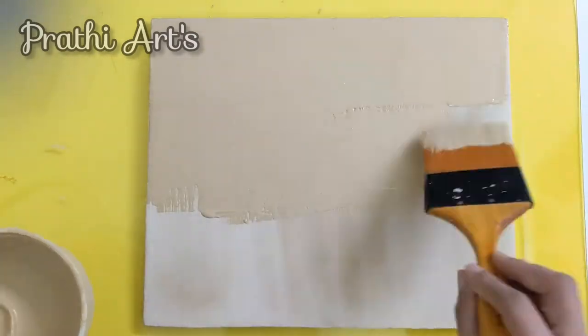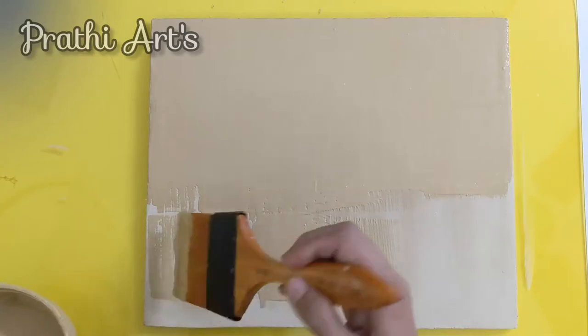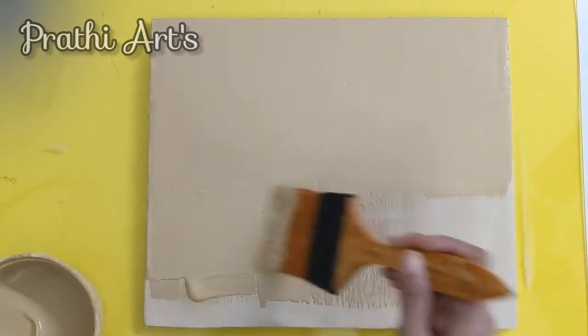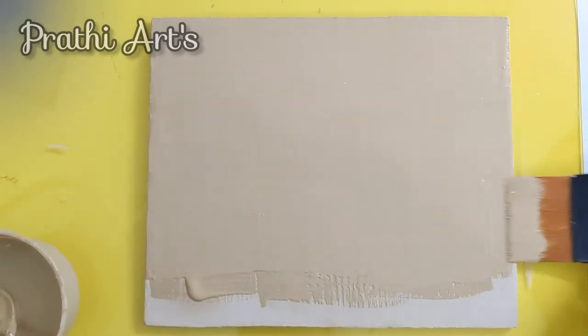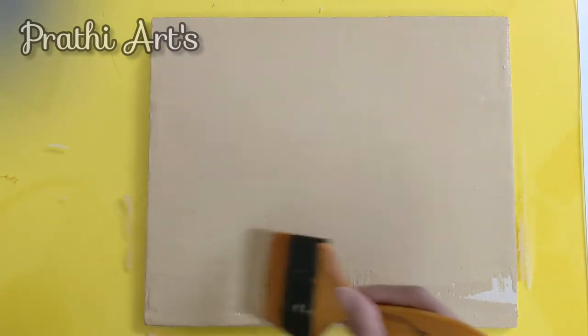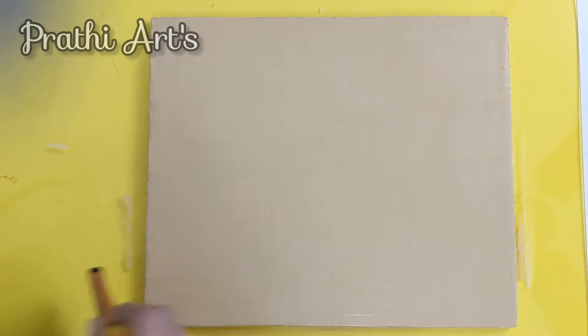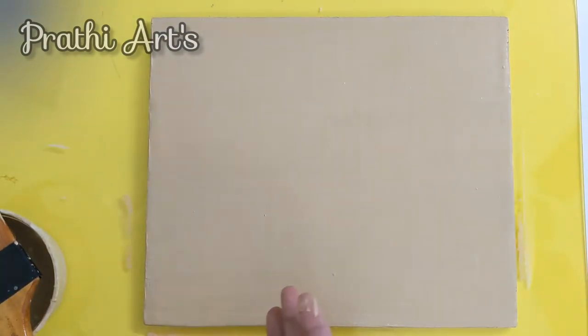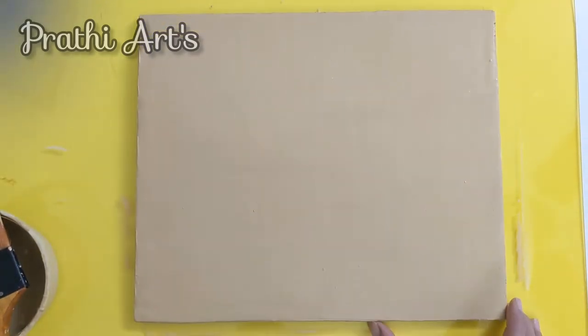Same way, we have to cover the board evenly. Each and every time we have to change the direction for the coat. We have to give four more coats like this, or you can even give six or eight coats for your board. Don't forget to clean the edges. I have given six coats and my board is dried.